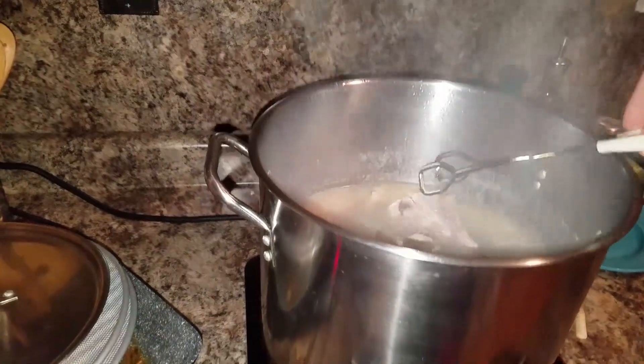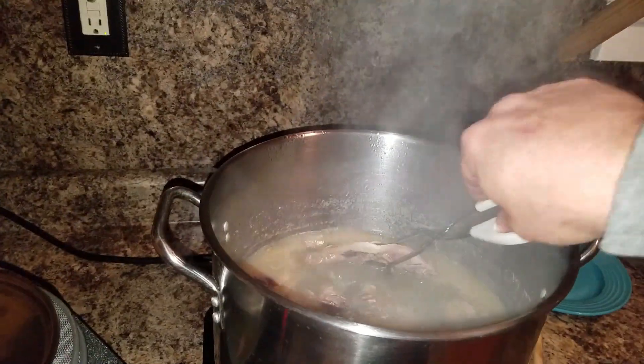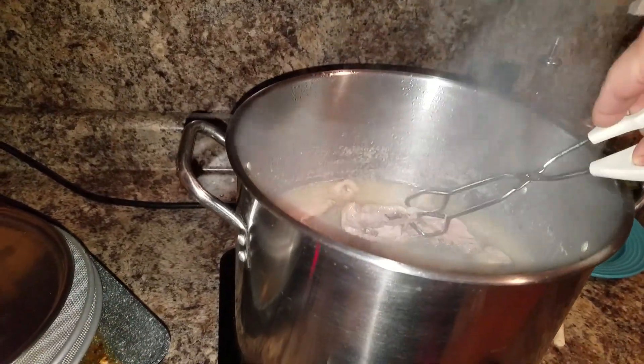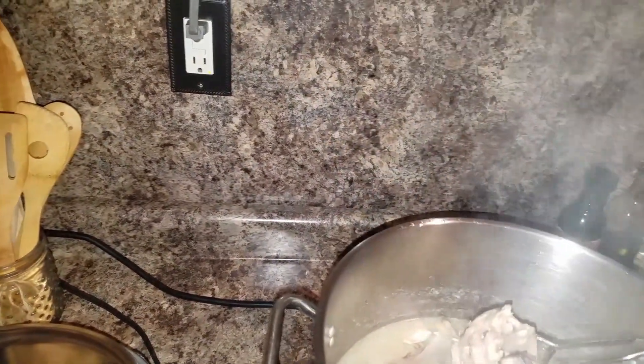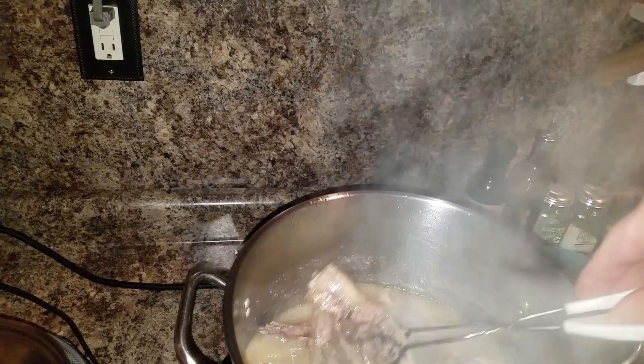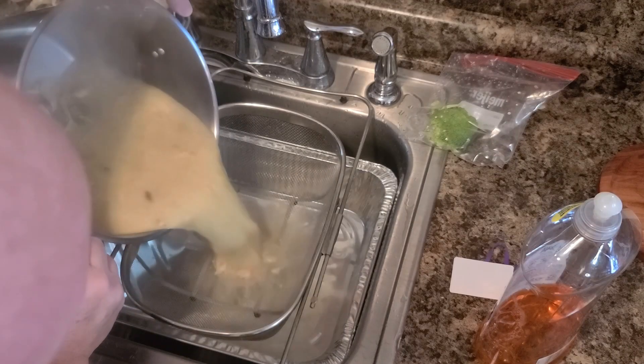All right, so now the steam's off my camera. Anyway, I'm going to let this go another 10 minutes or so. We want this meat just falling off the bone, and then we're going to strain it. There's a little bit of work to go through to get the bones out.